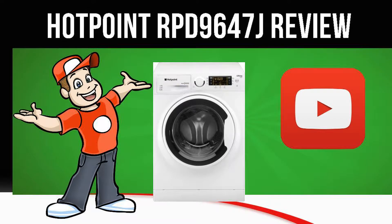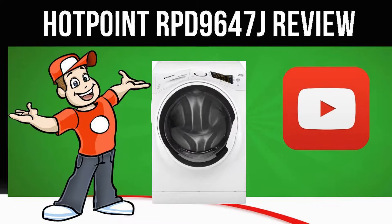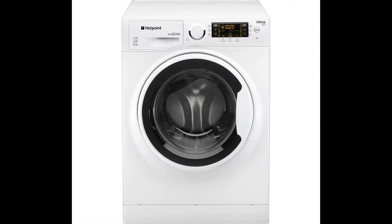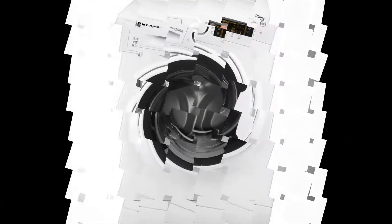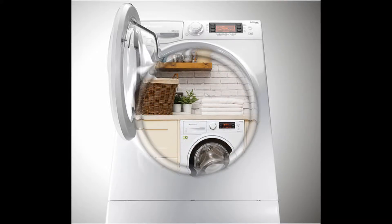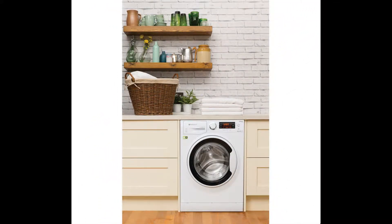Today we are looking at the Hotpoint RPD9647J Washing Machine in white. Remove more stains at lower temperatures and enjoy powerful cleaning with the Hotpoint Ultima S-Line RPD9647J Washing Machine — featuring anti-stain power.